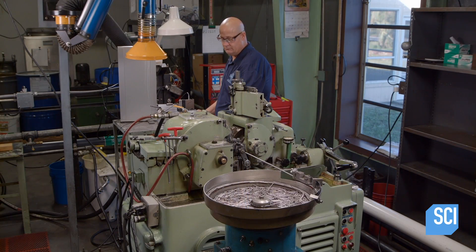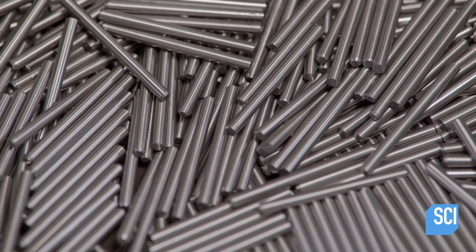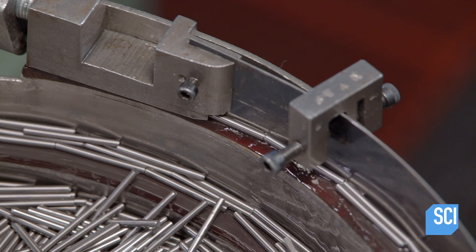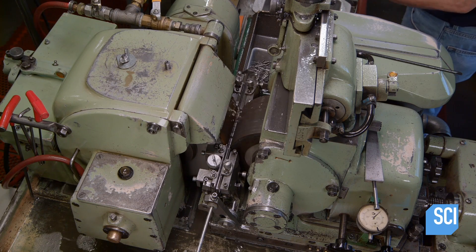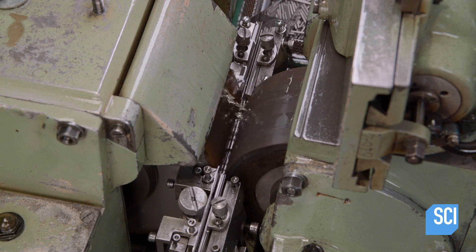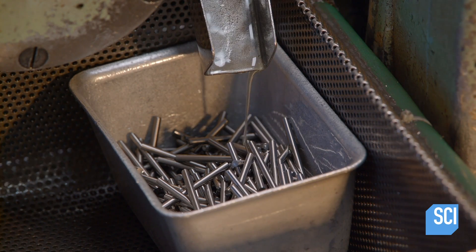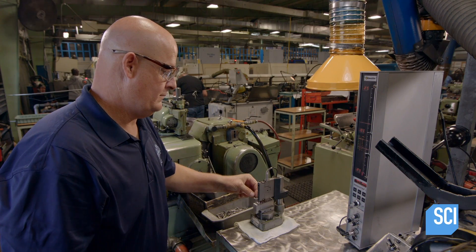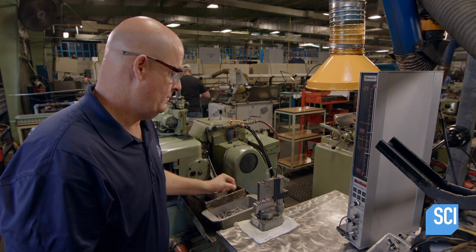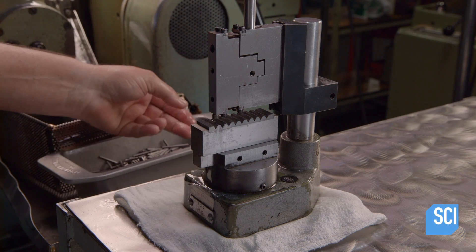A vibrating device organizes the blanks inside a rotating bowl. The vibrating action shifts the blanks into single file so they can proceed one by one to the next step. This machine is called a centerless grinder. The blanks move between two rotating drums, which grinds them down to a specified length. An operator selects one and places it in a quality control gauge to check that it meets the manufacturer's required tolerances.